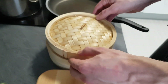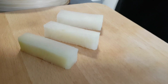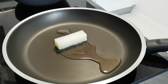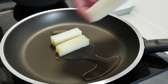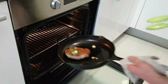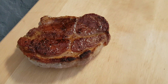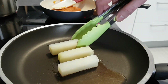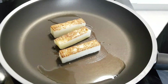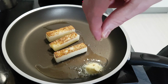Now my kohlrabi is cooked so I'm gonna roast it a little bit. The steak is ready as well so I'll take it out of the oven and leave it to rest. I give color on one side of the kohlrabi, then turn it around, add some butter, salt, pepper and ground coriander, and glaze it with melted tasty butter.